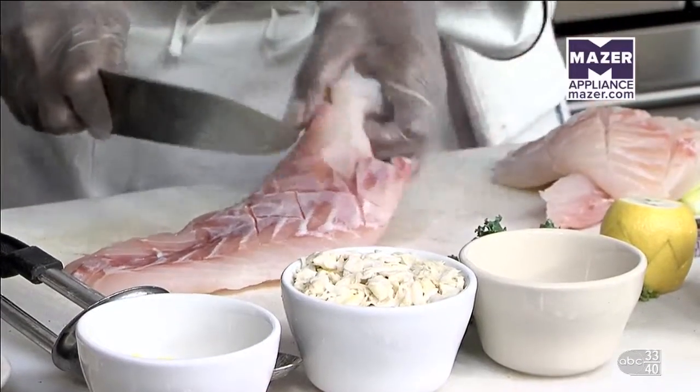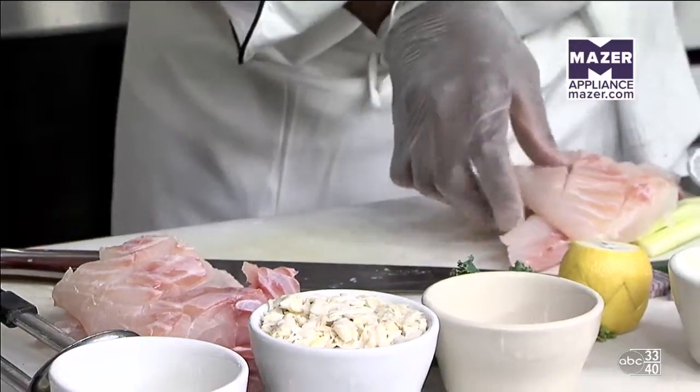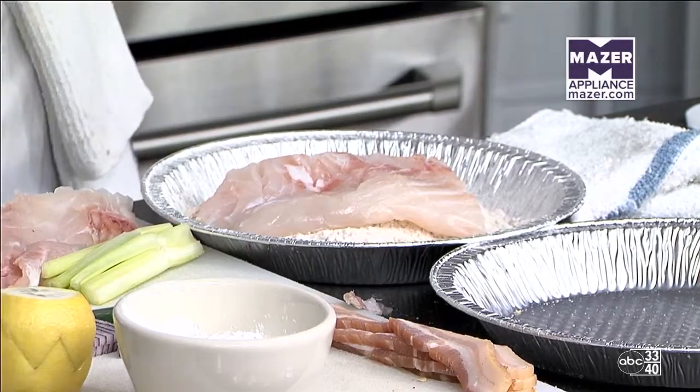I take about a good eight-ounce portion out of these pieces of fish. I set them to the side. Right here, I'm going to use what I call a glue. A lot of times we use heavy whipping cream; some people use egg wash. But for this one I'm just going to lightly dust it. I roast the pecans, run them through a food processor, and add a little flour and a little Creole seasoning.